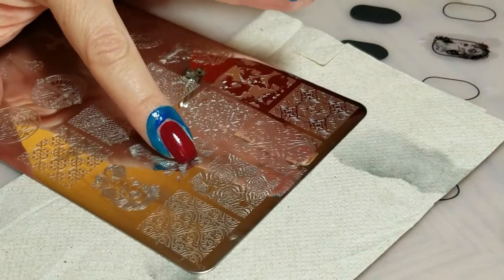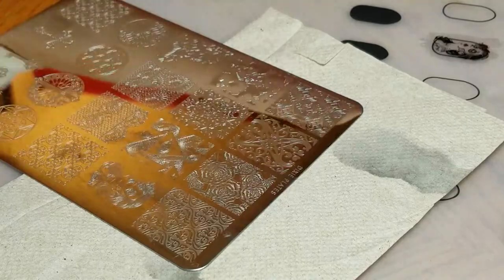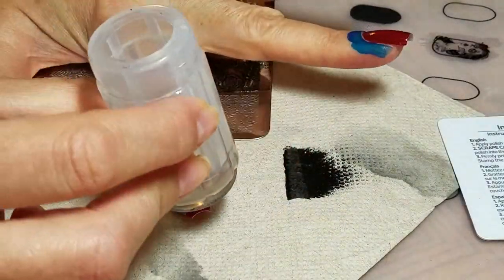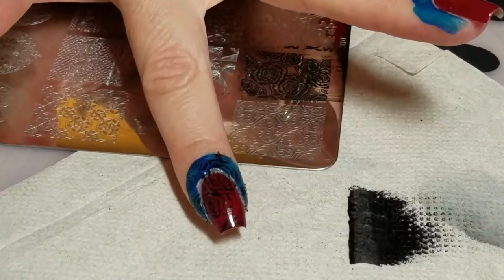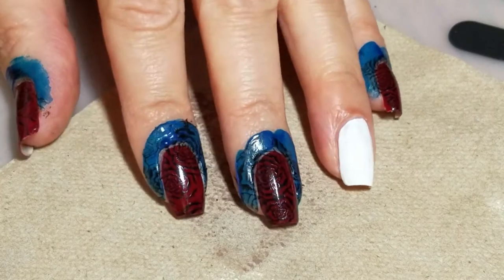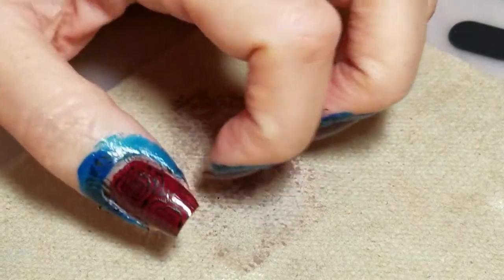I'm going to stamp with this image right here — these beautiful roses. Let me get in a little closer so you can see that. All right, so the roses are all stamped and ready to go.